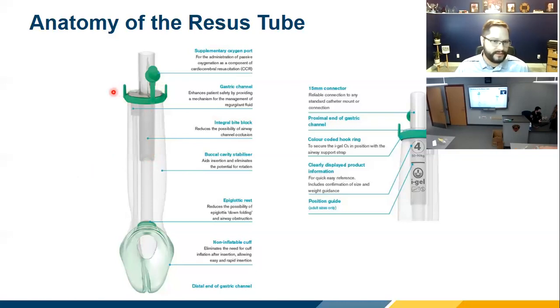Further down the tube you'll see hooks where you attach the neck strap. Then from about here to here, there's an integrated bite block. That bite block is designed so that if the patient becomes conscious, seizes, or starts to clench down, they're not going to cut through the tube and lose the airway.